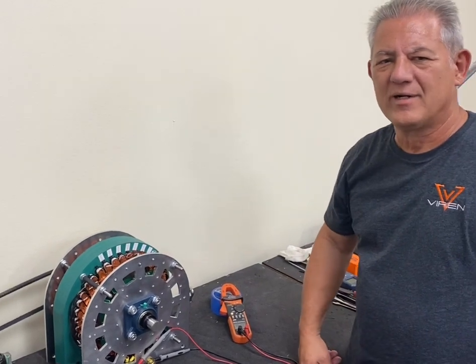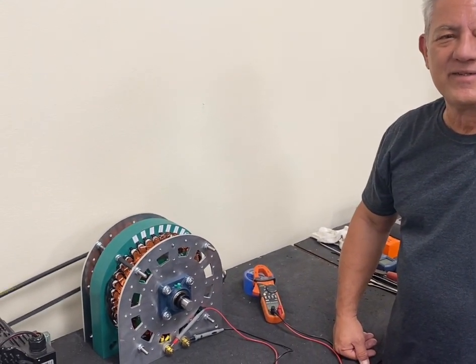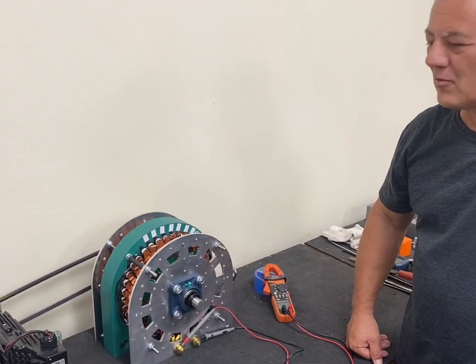Hey, Ed Grimm from Varian Incorporated. Just wanted to give you a little update on the multi-phase — 9-phase, 18-phase, 36-phase generators that we're working on.